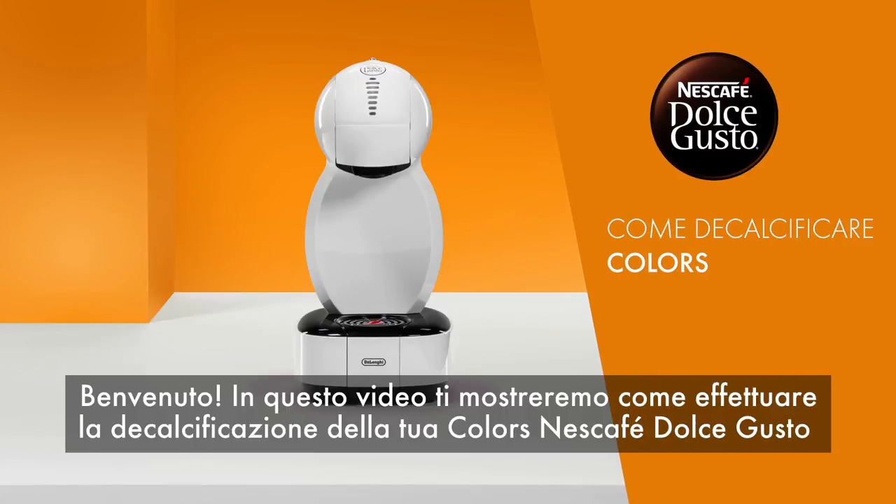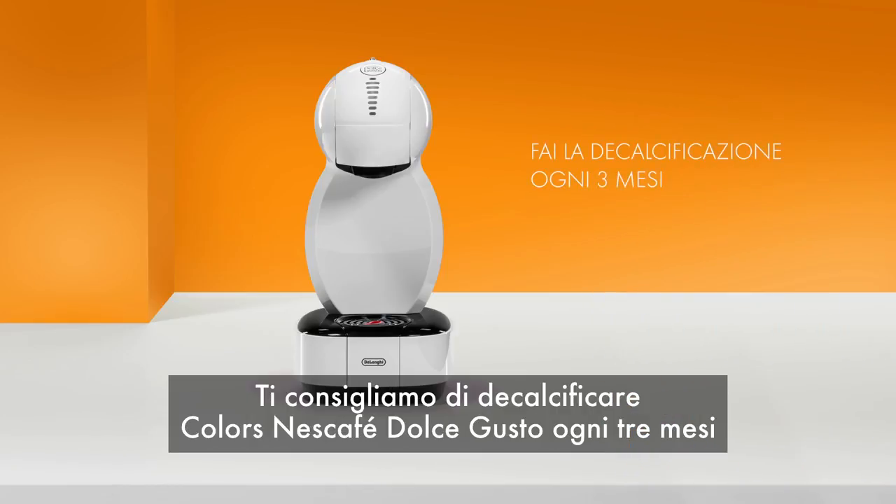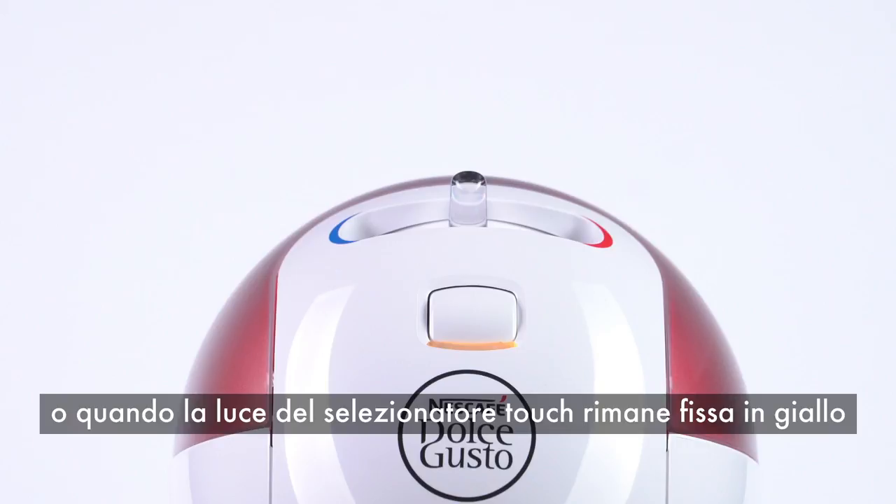Hello! In this video, we will show you how to descale your Nescafe Dolce Gusto colors. We recommend descaling every three months, or if you see that the indicator light turns orange.